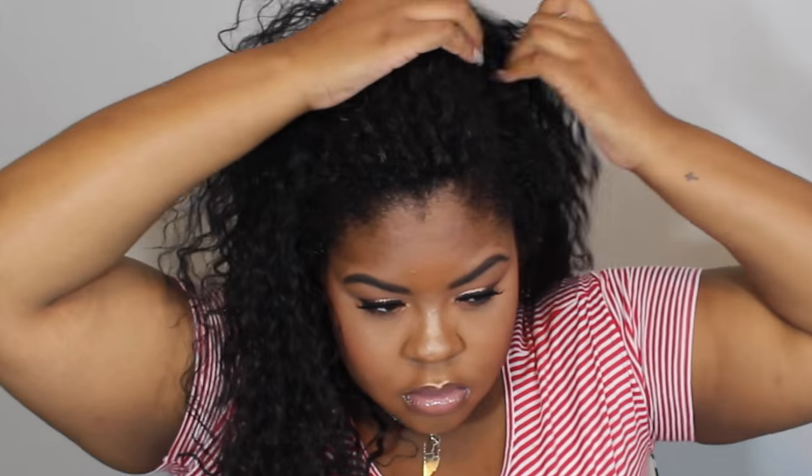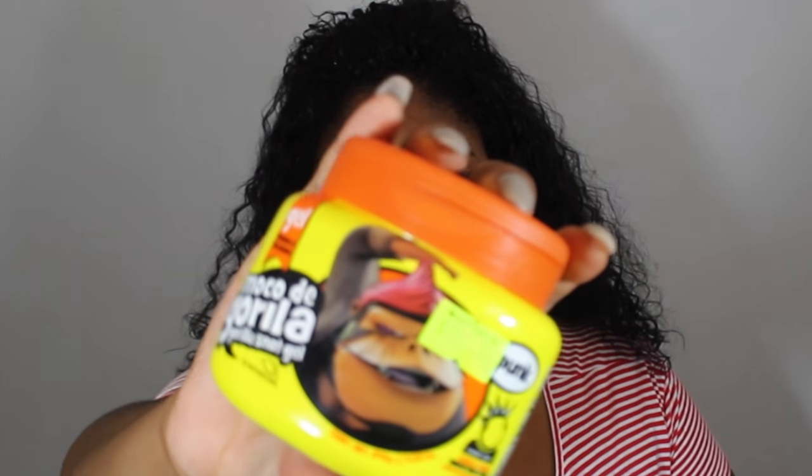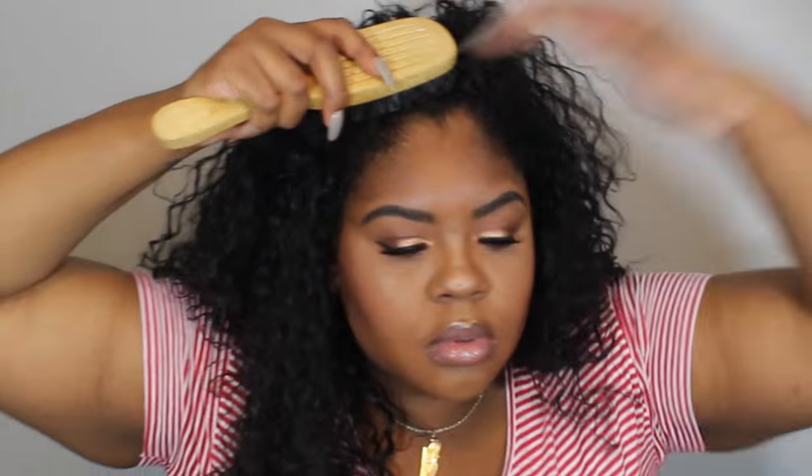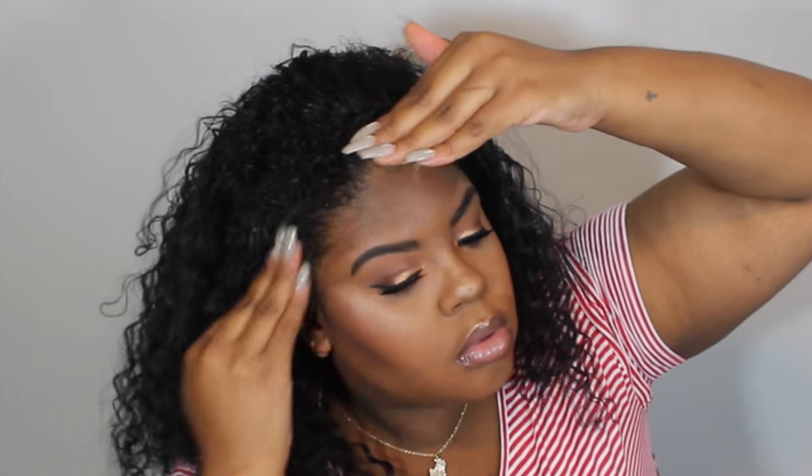And then after wetting the hair, I kind of just finger parted and tried to figure out where I want the half up, half down to start and stop and how I want the wig to look. So we're going in with my favorite holy grail edge tamer which is Gorilla Snot, and we're just going to brush some of that in using a regular bristle brush. Basically just apply the Gorilla Snot all over your hair.